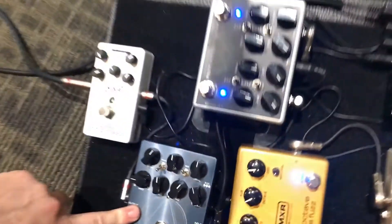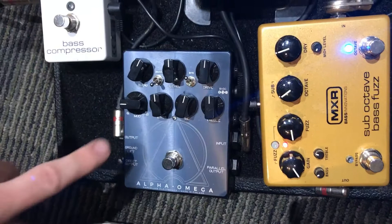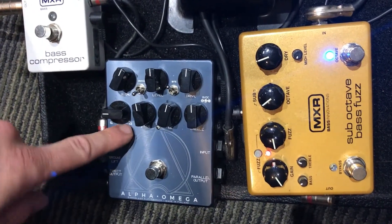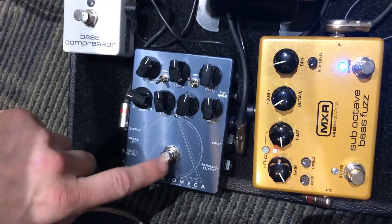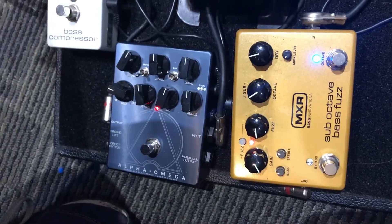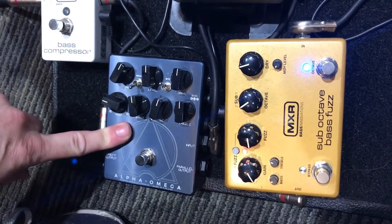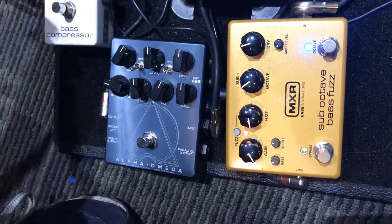The other Darkglass pedal I have, which is a newer one, is the Alpha Omega. I didn't think I was going to like this pedal as much, but this thing kicks serious ass. It has two different distortion circuits in it — one's a little more overdrive, I guess that's the Alpha, and the Omega is a little more of a fuzz. In conjunction with the B7K, when I really need to jump ahead in the mix, I turn it on and it has that really cool paper-ripping distortion sound. It gets a little noisy, but it's pretty badass, and it has tone controls — bass, mid, and treble, plus switches to control the mid and the bottom end.